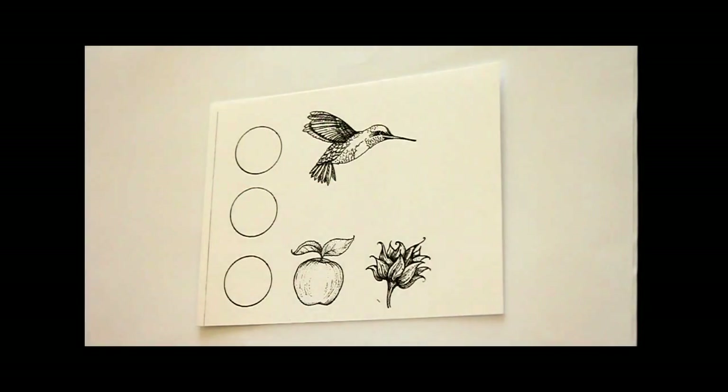Hi, this is Beata from SplitcoStampers. In this video, I want to show you the basic blending techniques with alcohol-based markers, and I'm going to show you how to use Copic markers in the sample.